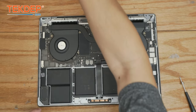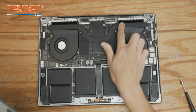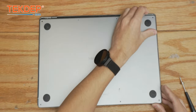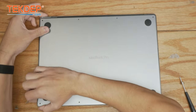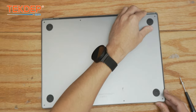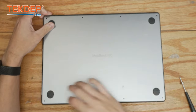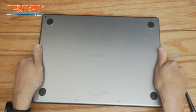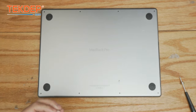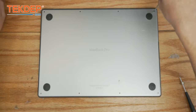Now we're going to go ahead and place our bottom case on. You'll notice that there are some feet at the top as well as some receptacles — we're going to line up either corner and slide it forward. I like to do them one at a time. We're going to click all of it down and re-screw our pentalobe screws — the longer ones go at the top and the slightly shorter ones go across the bottom.